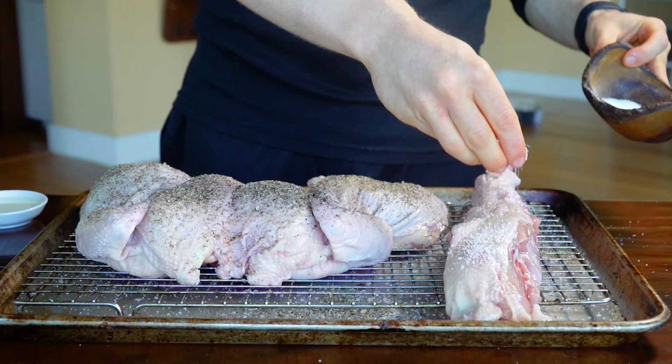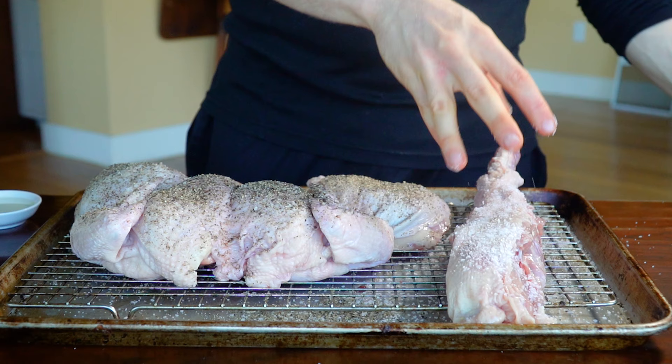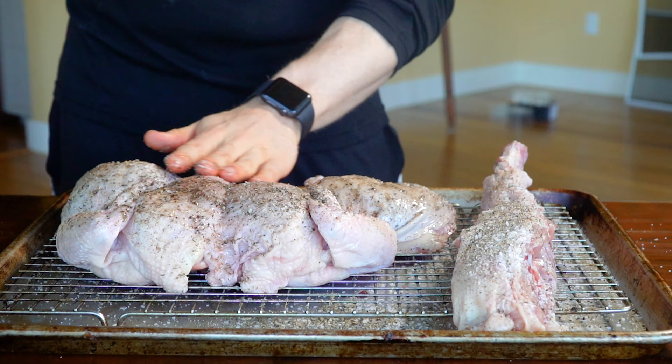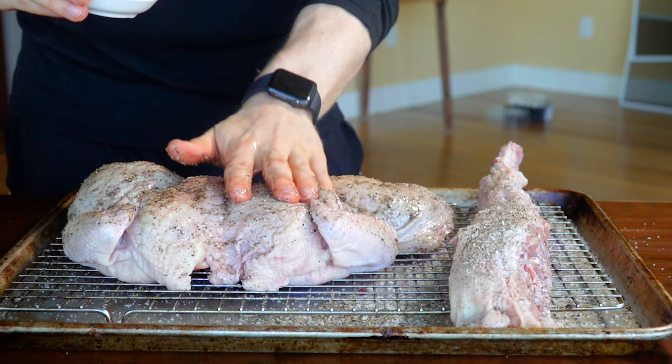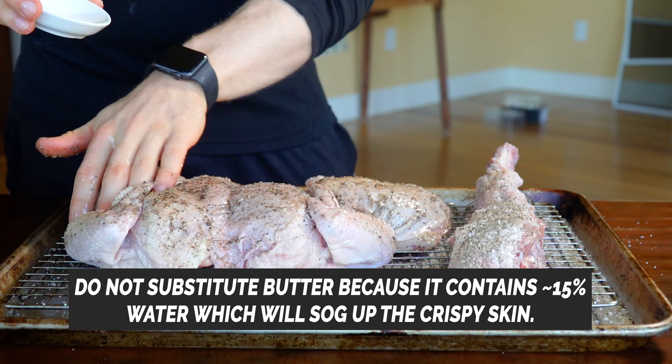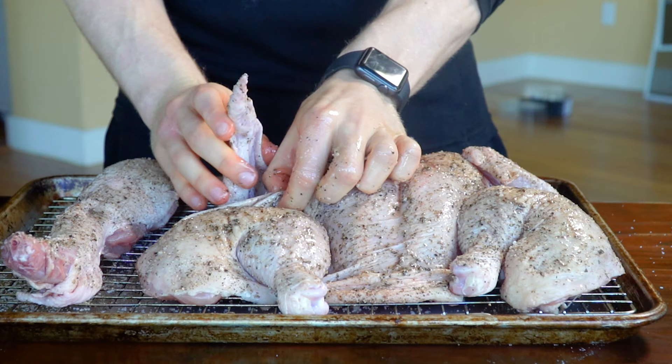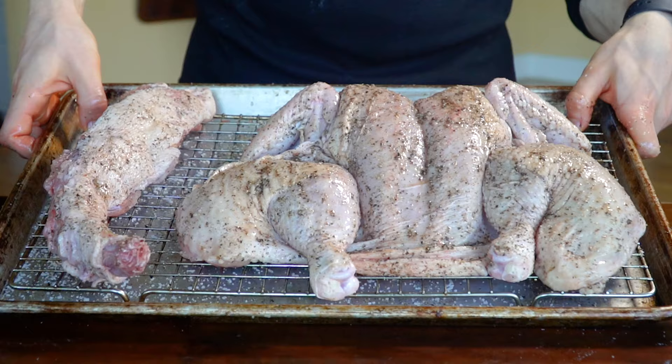Remember how I said not to throw away that backbone? We're going to season it with salt and pepper as well and actually roast it with the chicken, because we're going to use the leftover roasted bones in our stock — so you want them both to be roasted. Then I'm going to come in with just a tablespoon of neutral vegetable oil and spread this all over the skin of the chicken. This is going to promote even browning. It's only a tablespoon for the whole chicken. The last thing we want to do is tuck the wings behind the breast and put them kind of under the skin — they're going to cook a lot faster, so you want to tuck and protect them.